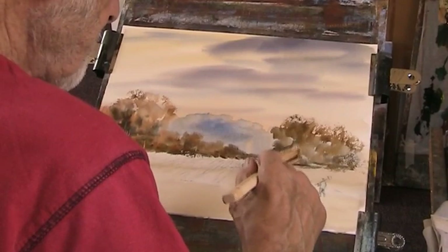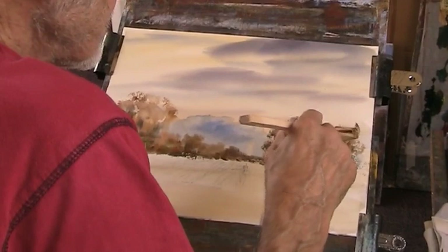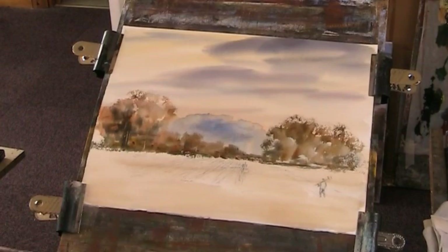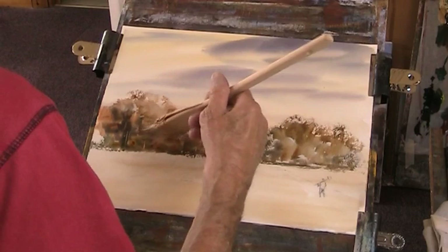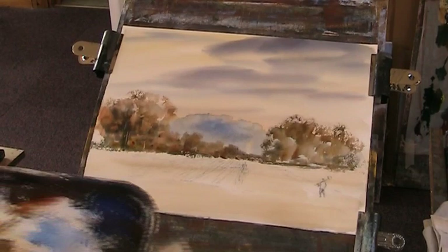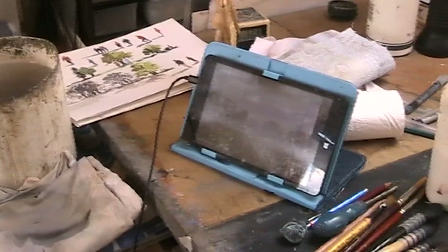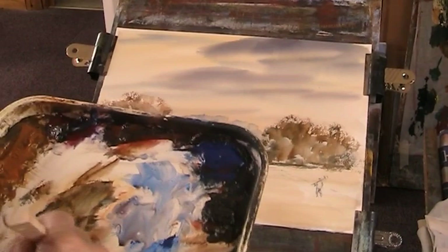I'm not sure at this stage whether this is going to go on Patreon or YouTube. I'll do a bit of detail with it when it dries off a bit. I'm working from a previous demo — I'm not copying it, but just using it as a model. The whole idea was different. Let's get in some nice greens now, some blue, the Payne's grey.